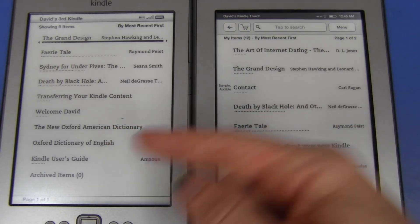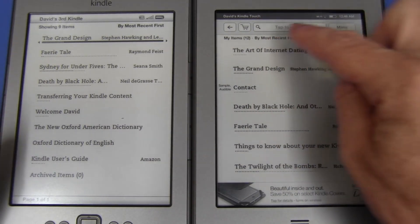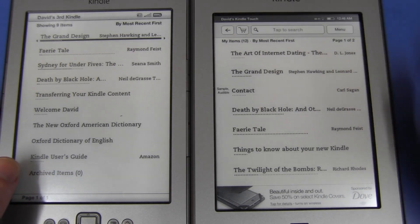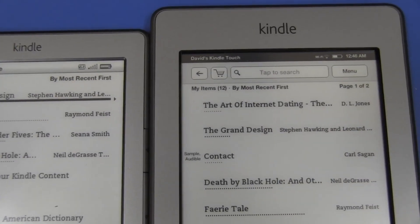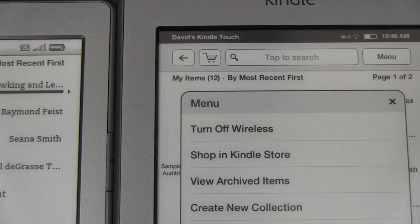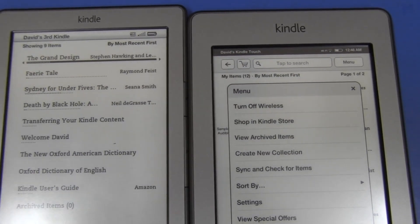Looking at the main screen differences between the two: on the Touch when you press the home button, you get a permanent search bar up top, a menu button — since there's no dedicated menu button like on the non-touch. The bar at the top is black, the font is smaller, they've wasted less space with the Kindle name. They've also changed the Wi-Fi indicator — I much prefer the incrementing bar graph style on the non-touch over the radar-type display on the Touch. The Touch also adds a clock on the home screen, which the other didn't have.